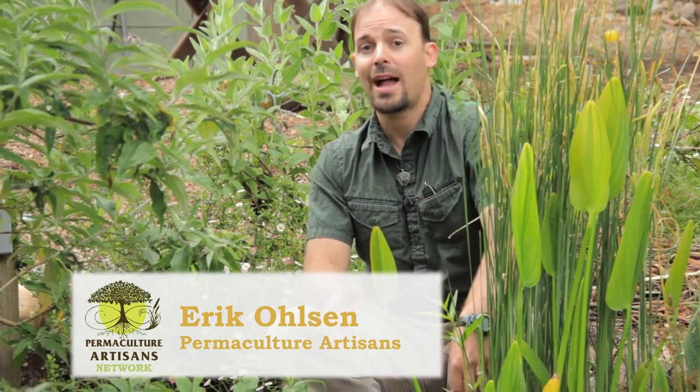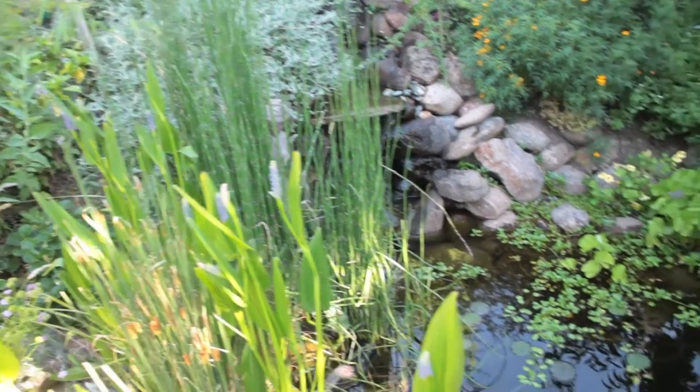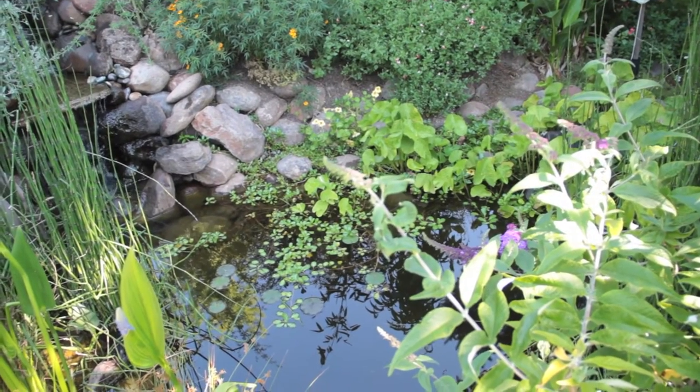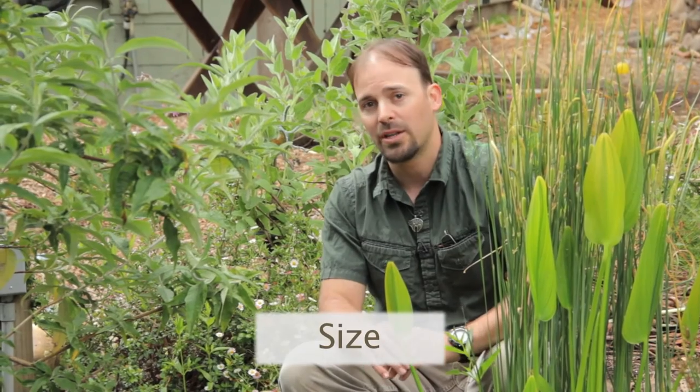There are plastic lined ponds and there are naturally lined ponds. This is a plastic lined pond, the one we're looking at here. The reason why you would need to line a pond with plastic has to do with the soil type in the landscape or place that you want to install a pond. It also has to do with the size of the pond that you want to install.